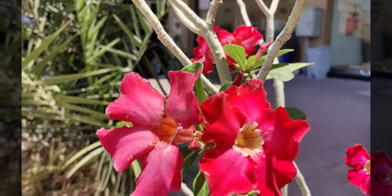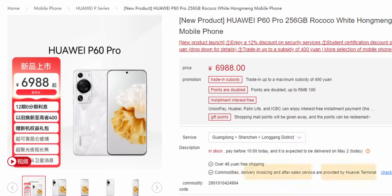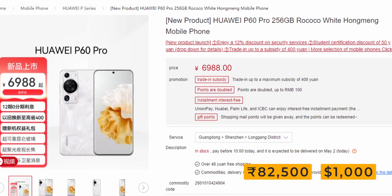The Huawei P60 Pro launched in China for 6,988 RMB. As of shooting this video, the UAE pricing isn't confirmed yet, but it will be added in the description before this video goes live — so do check that space.